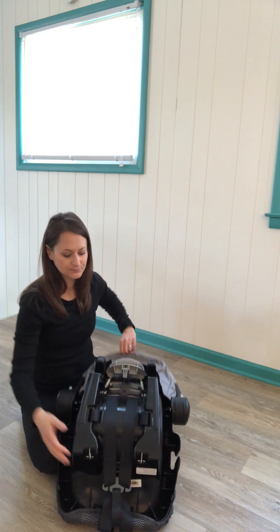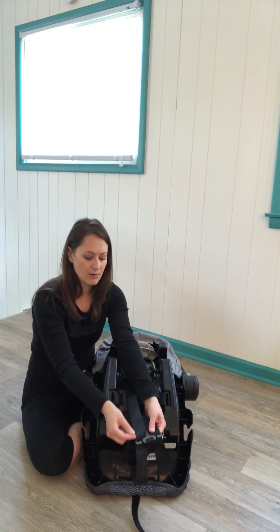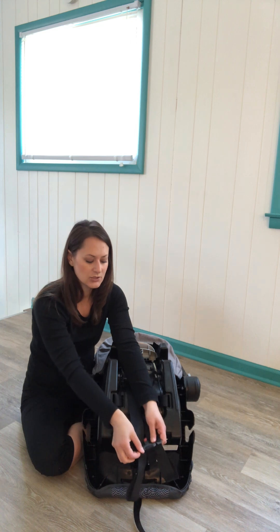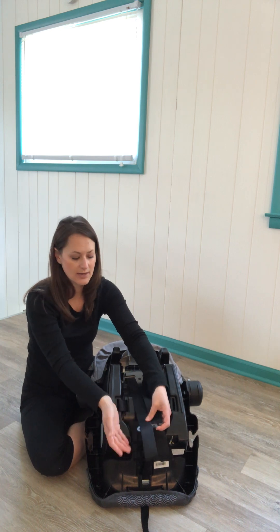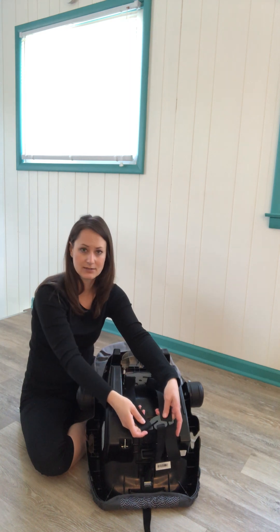Just flip the car seat over and you'll notice the straps are attached to a gray metal plate. The straps have two loops and right now it is set in the higher loop. To move it to a higher slot, just take the loop off the plate and thread it through the slot you want. We recommend doing this one at a time so you always have one as a guide. The higher loop is for smaller children; as your child gets bigger you can slip the lower loop onto the plate.